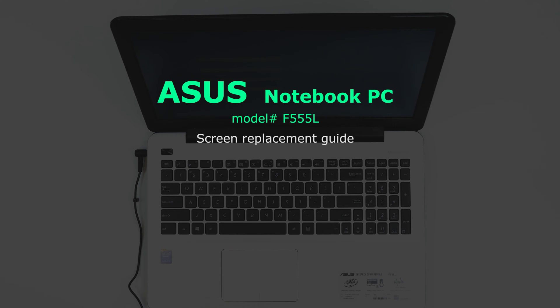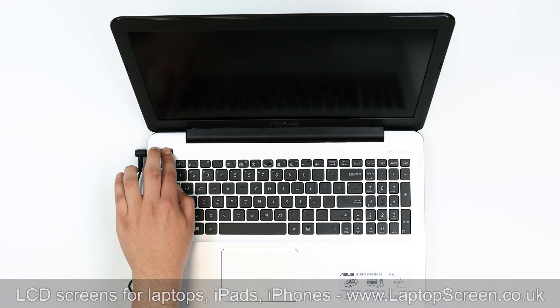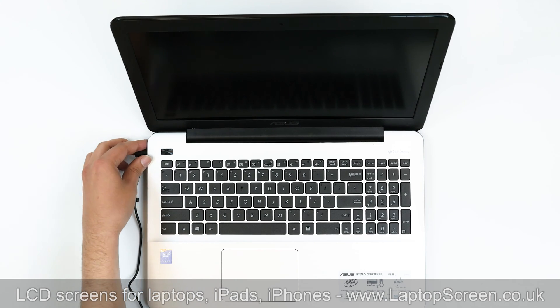This is an ASUS NetBook PC model F555L screen replacement guide. To begin, shut down the laptop and disconnect the AC power.